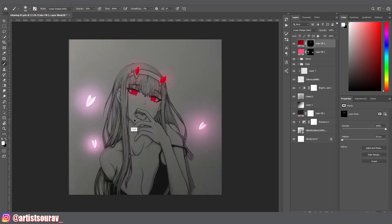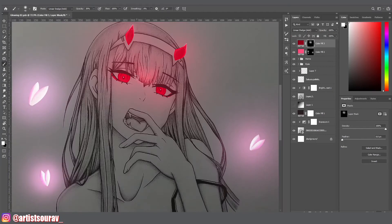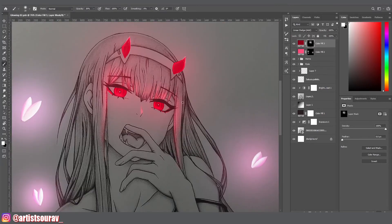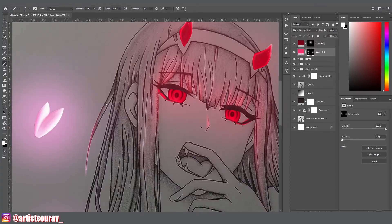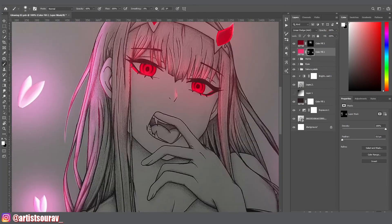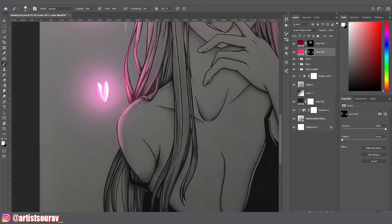The same goes for the layer mask: if the mask is white, it means the mask is filled; if the mask is black, that means the mask is empty or transparent. That's why I inverted the layer mask from white to black, and now I am filling it with glow using a white soft brush. You can also increase or decrease the flow and opacity of the brush according to your preference. And from now on, you are ready to add glow any way you want.